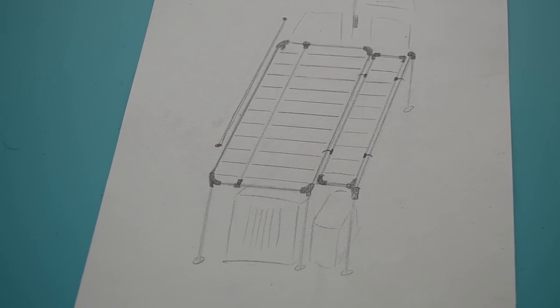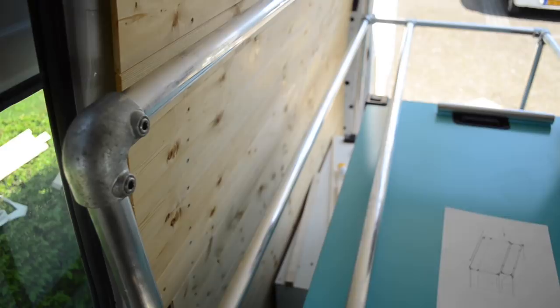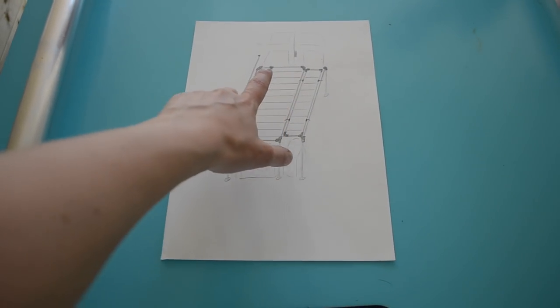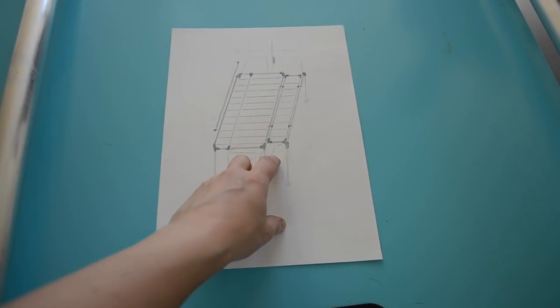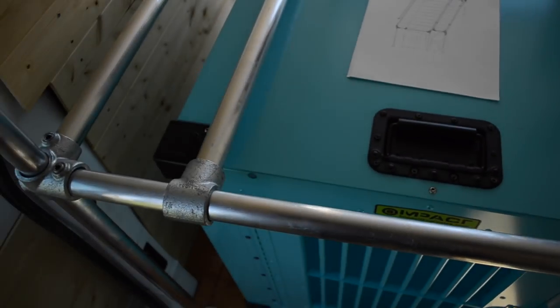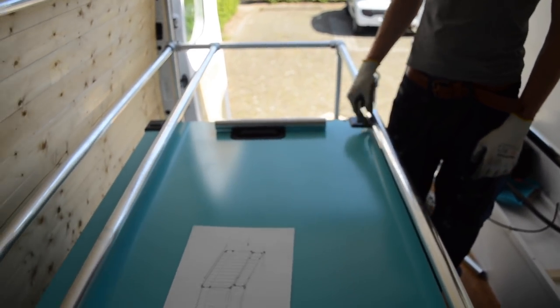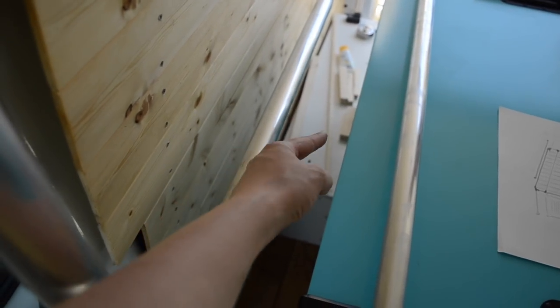We built the outer frame based on the bed frame drawing shown a couple of videos ago. Here we have the fixed part and here the tube on the side which is still loose on each end. Once we finish building the middle section, we can fix everything into place. The main structure is finished and the crate is in place — we'll add another leg where Yordi's hand is to keep it fully secured.